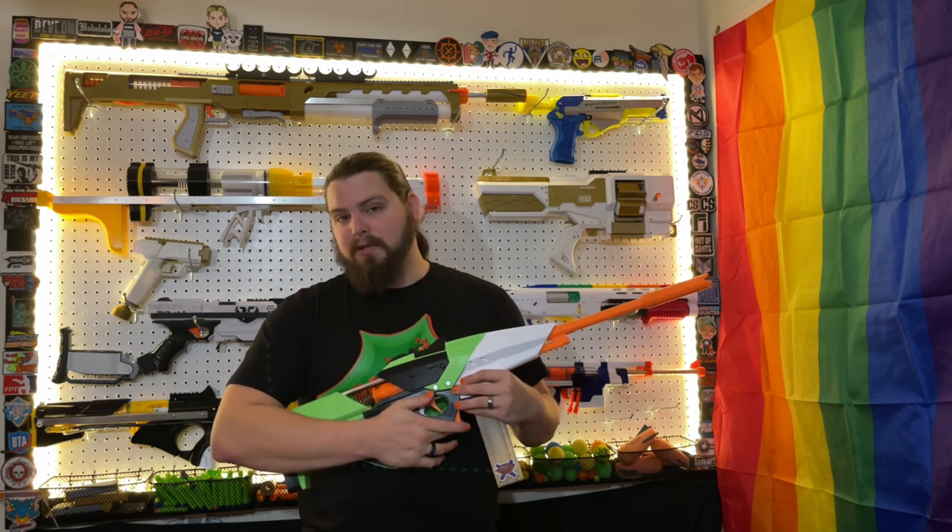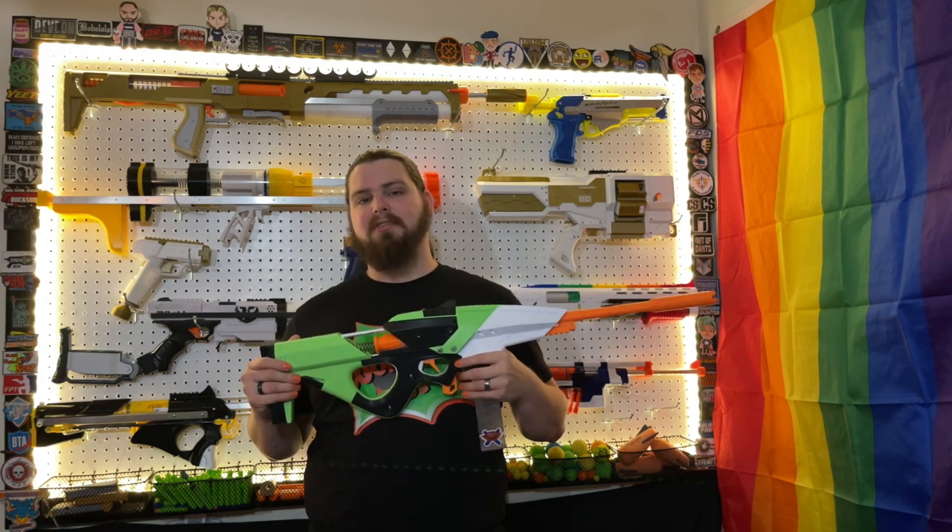Overall, it is a very well-designed and well-built blaster, and honestly it's probably the best bolt-action sniper rifle-style blaster you can find on the market right now. So if that's something you're going for, I highly recommend this blaster. I'll have links down below in the description so you can check it out for yourself.